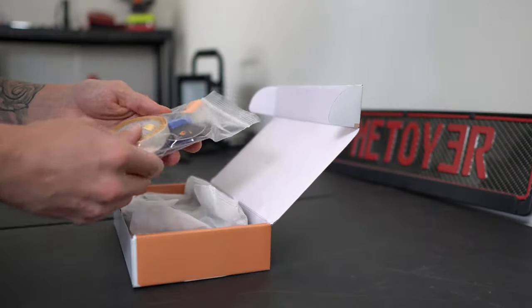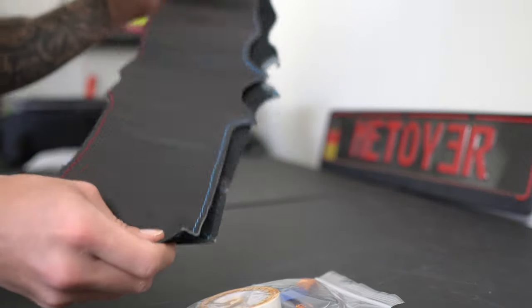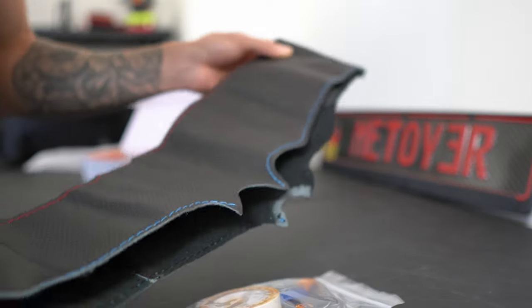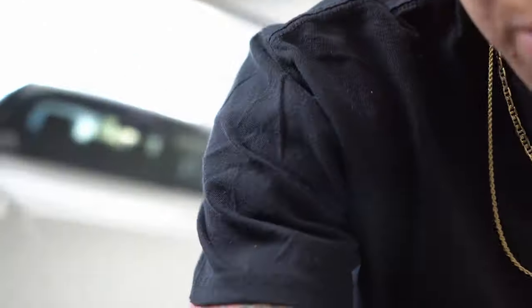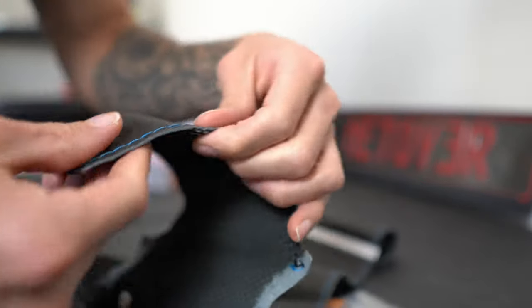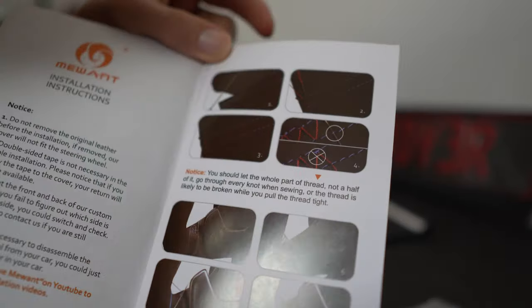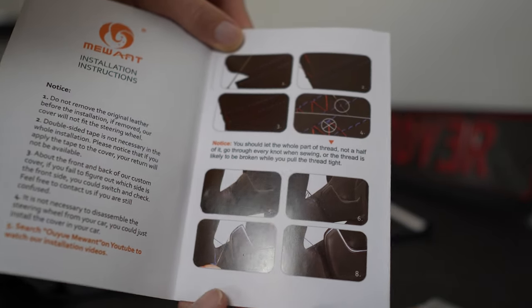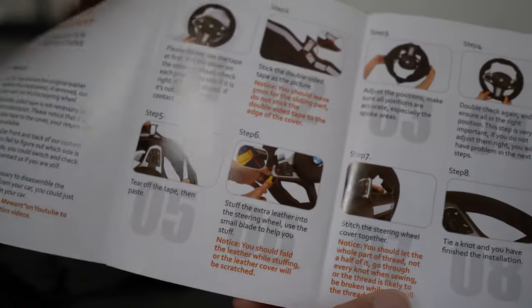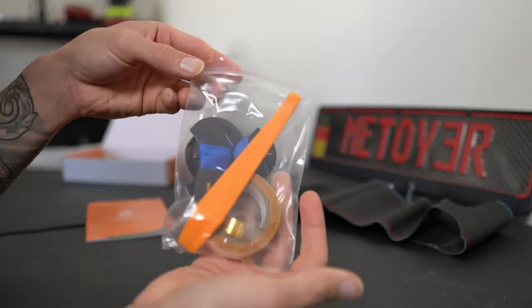Let's go ahead and open this up. It came with some supplies right here, and this is the actual steering wheel cover. It actually looks really really good. When they reached out to me they assured me it was real leather, and I can tell you right now it is definitely real leather. They made this custom white stripe at the top to match the BMW. Overall this thing looks really really good — the stitching looks very well done. It also came with a step-by-step guide that shows you exactly what you need to do.